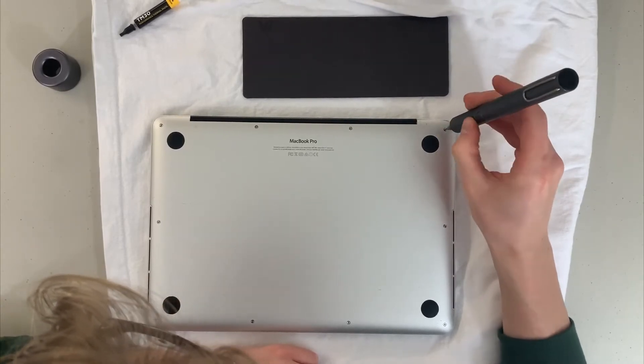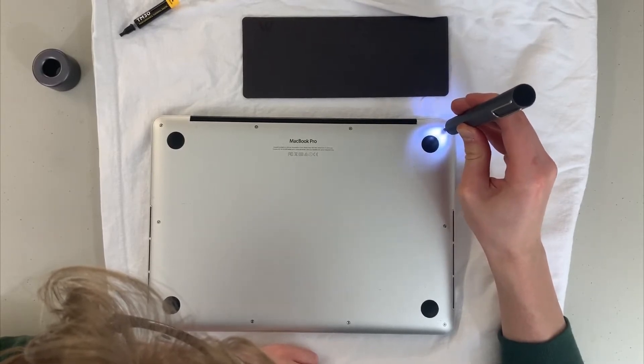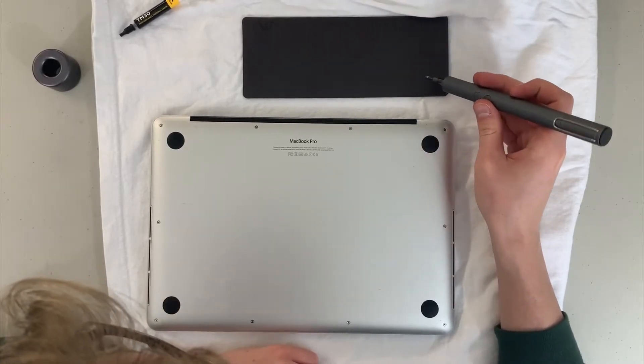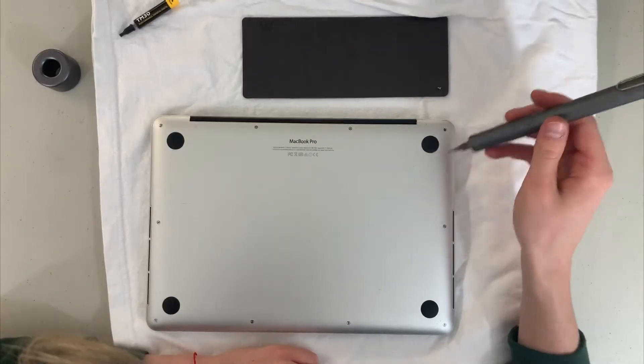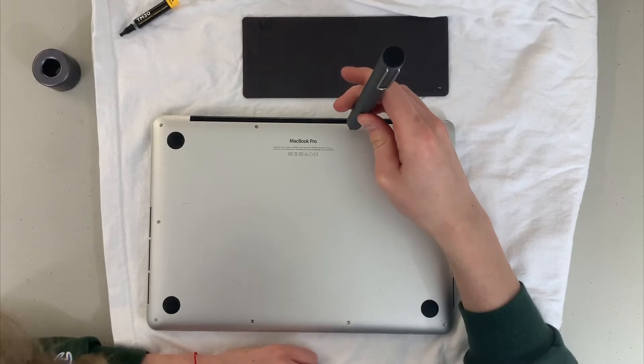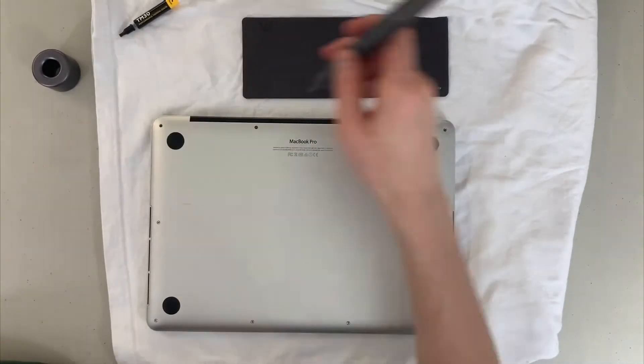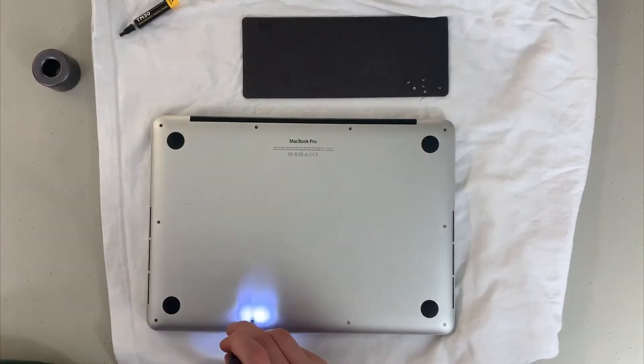So there you go — just loosen each screw a little and then if you have an electric screwdriver like me, just run them out. I'm going to fast forward this obviously — I'm not going to make you guys sit through everything. I do try to make these videos shorter; some comments have said I ramble too much, and I hear that feedback and I'm going to do better.